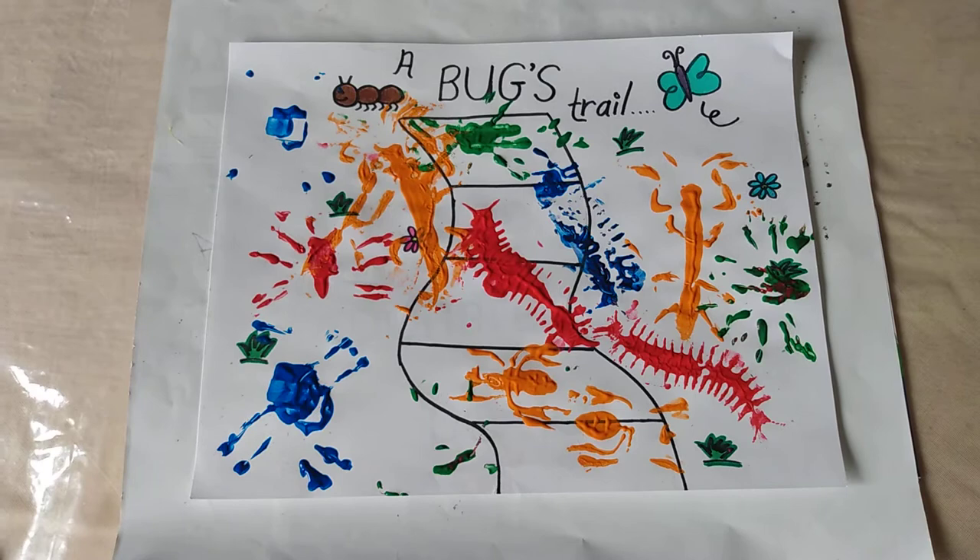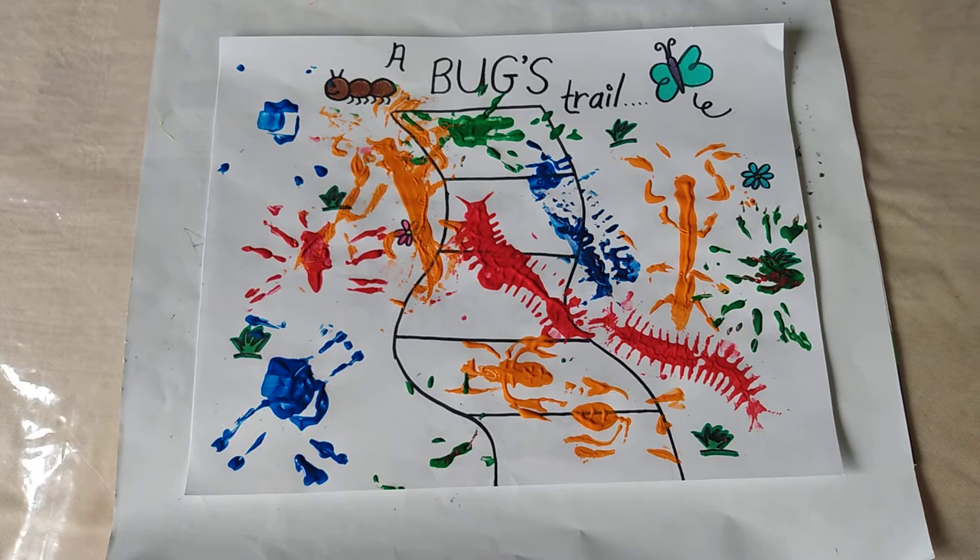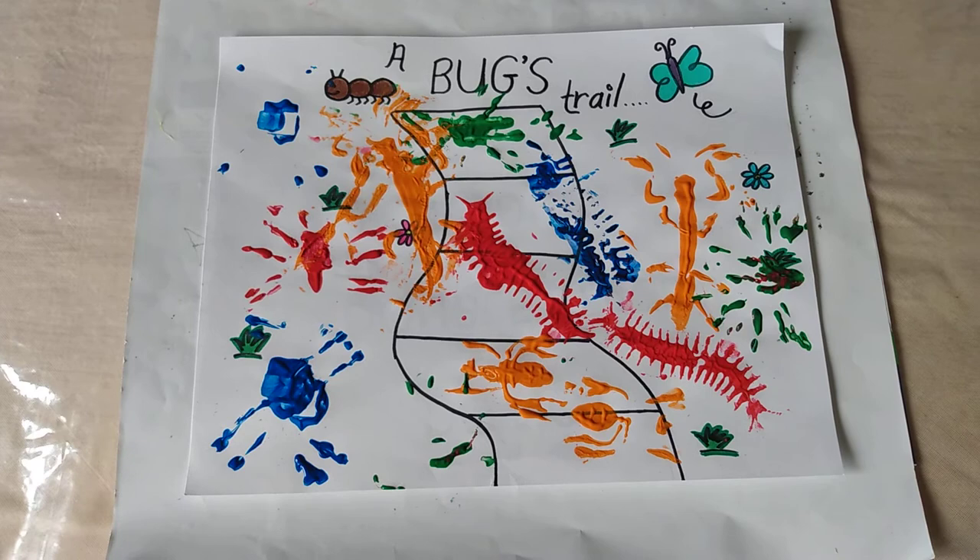Okay everyone, here is Aiza's finished activity that we just did — the bug stamping using paint! We hope you liked today's activity. If you did, please share the video, like the video, comment, and don't forget to subscribe to our channel if you haven't already done so. Thank you so much for watching!